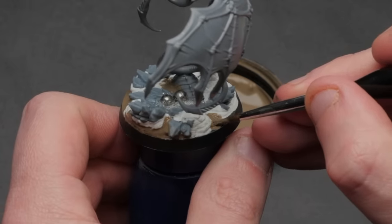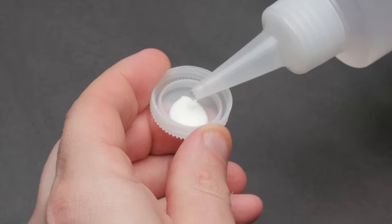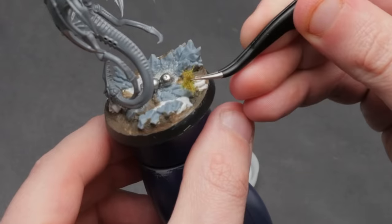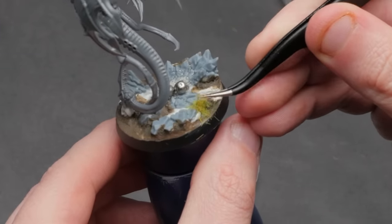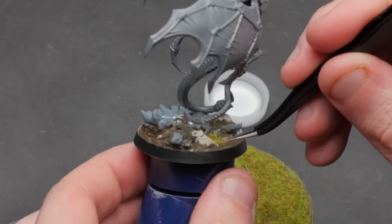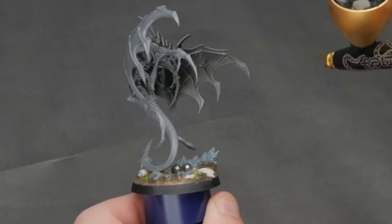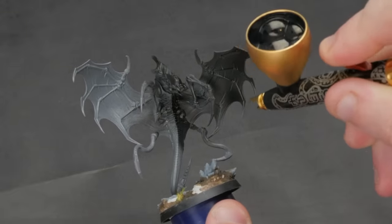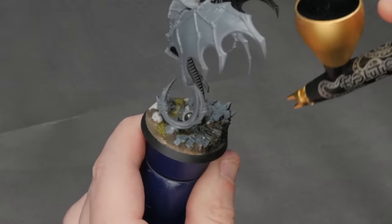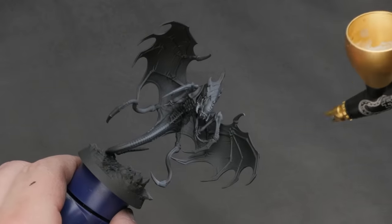The most important thing you get out of doing a test model for a new paint scheme is figuring out what effects really work and which ones don't. You might find a certain color or step doesn't fit your idea, so you can scrap it before you're fully invested in doing it on another 50 models. You'll almost certainly make changes, but you'll move on to the full army with two important things: confidence in what the final model will look like, and an understanding of how to break down each step and replicate it across the army.